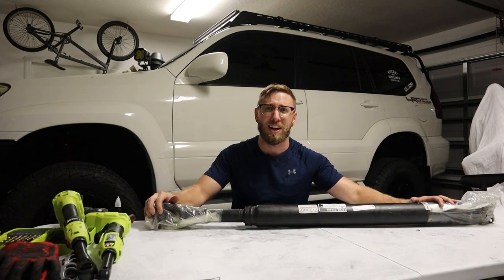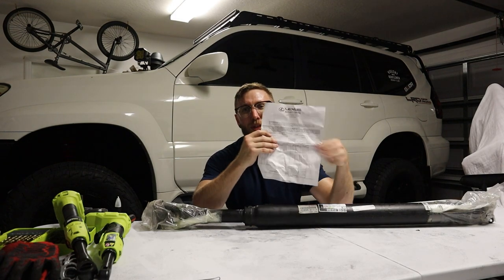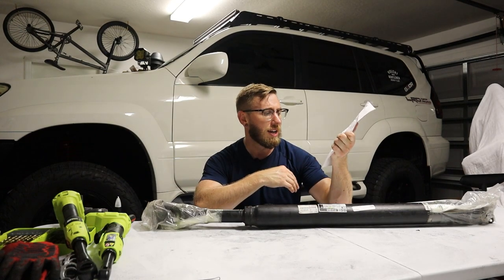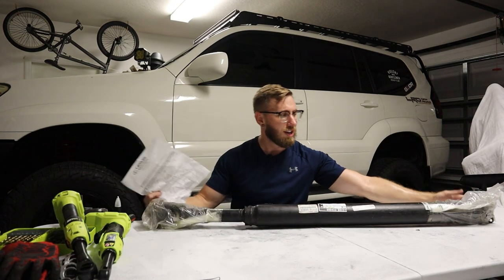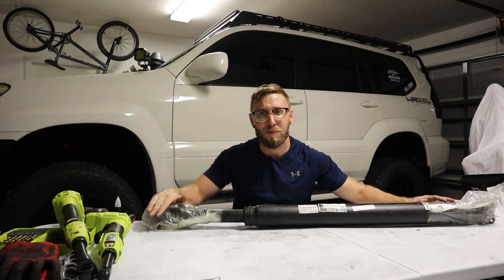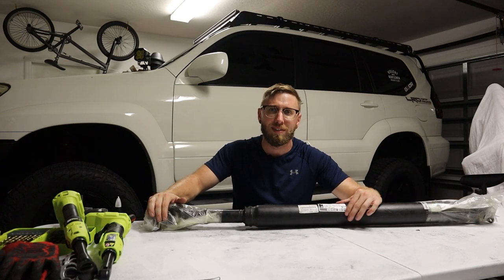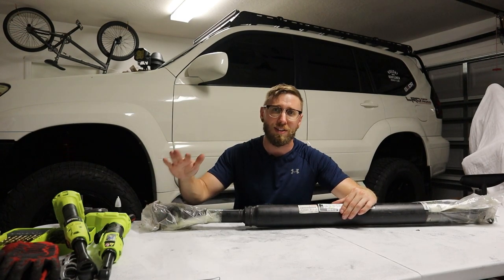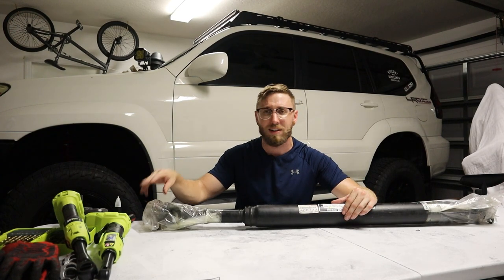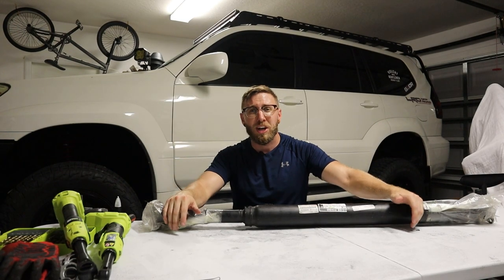I'm going to nip it in the bud and replace the entire drive shaft. I picked this up from Lexus of Wesley Chapel, Florida — $363 shipped, just under $400. There are only four bolts on each side, so it should be pretty easy. I see people getting quotes from dealerships over a thousand dollars, which is just insane for a four-bolt-per-side job.